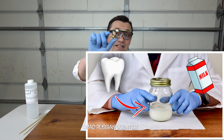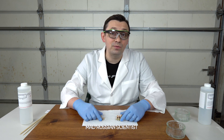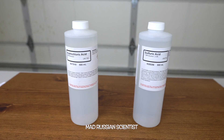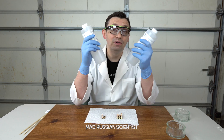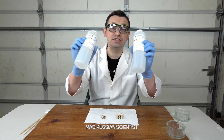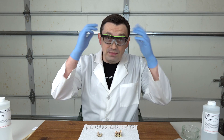Hello guys, how are you all doing? Recently I made a video where I put cow's teeth into different liquids for seven days, and I still have two teeth left. So I decided to see what happens if I put hydrochloric acid and sulfuric acid on those teeth — will they actually melt or not? I'm very interested to see how much damage these two acids can do.